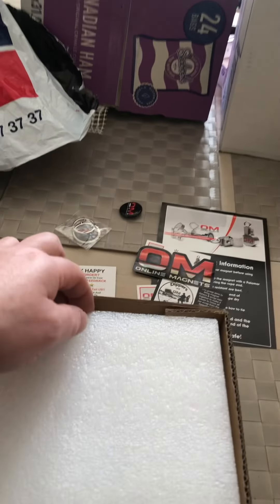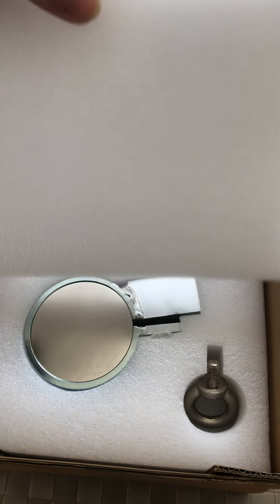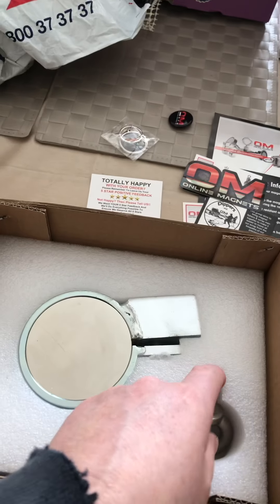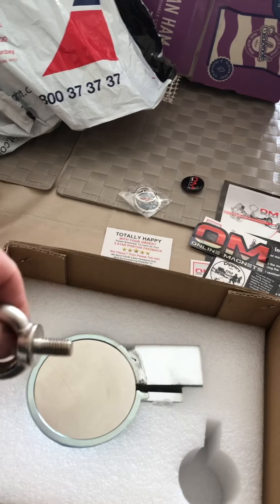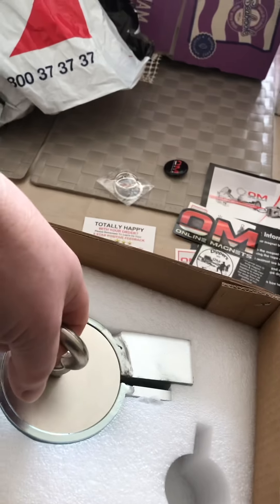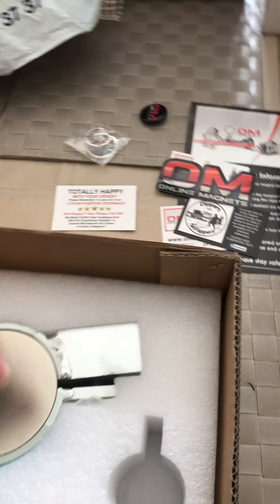Right. Look at that. What have we got? Got an eye bolt. As you could hear — proper snaps. That is strong.